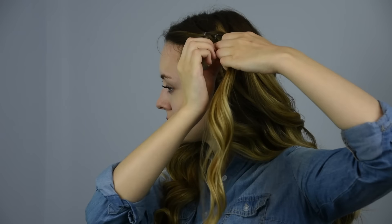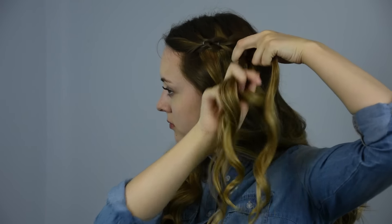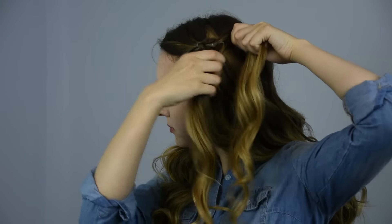Remove the clip from the front pony and split it into two. Pull the back pony in between the two split pieces and clip it out of the way.